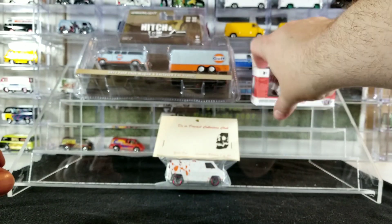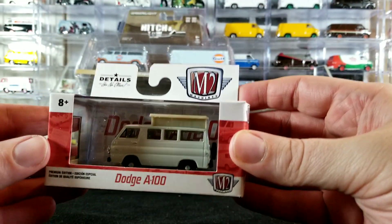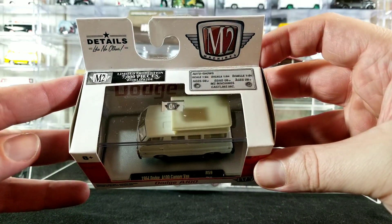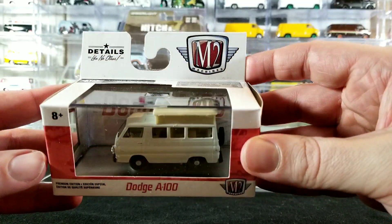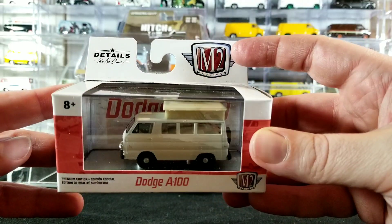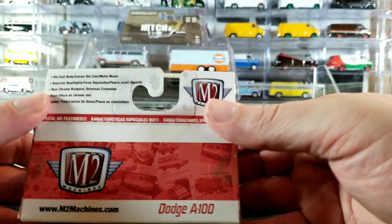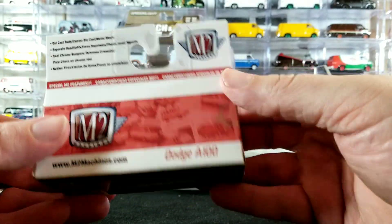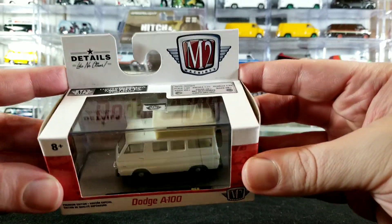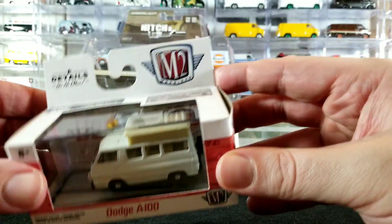I also picked up from one of the guys in my local diecast club — he grabbed this for me from his local Walmart. This is a brand new Dodge A100 van, 7,000 pieces worldwide, and it has a camper top — like a pop top, like a VW. New casting from a series; not exactly sure what series it is. I'm trying to collect all the Dodge A100s from M2, so I was able to pick that up at the local diecast club.